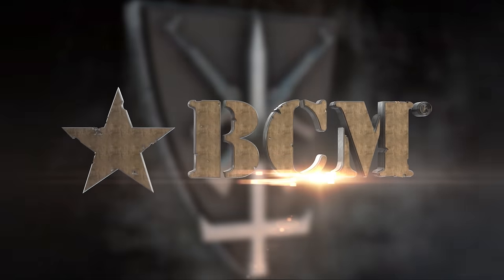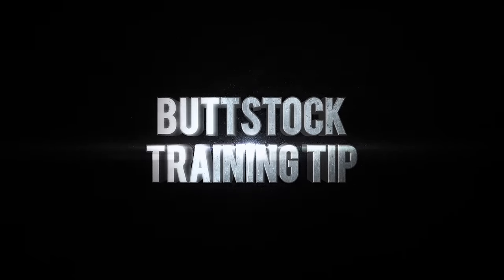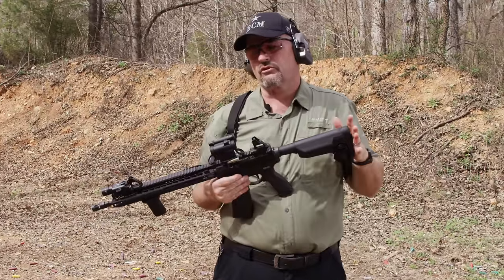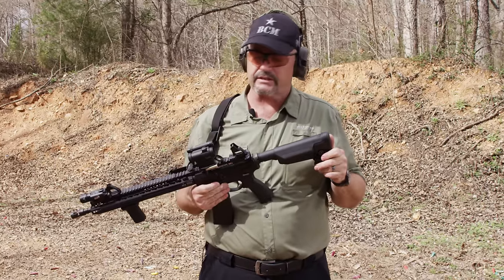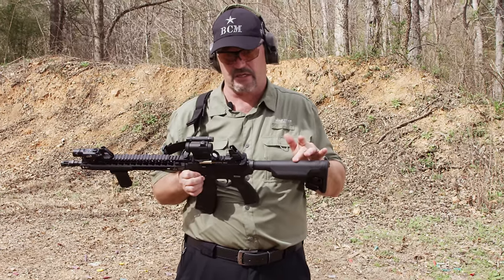This segment brought to you by Bravo Company USA. I'm going to take you through how to correctly select the length of pull for you on your collapsible buttstock. I'm using my Bravo Company USA carbine here, and I have a BCM Gunfighter buttstock.